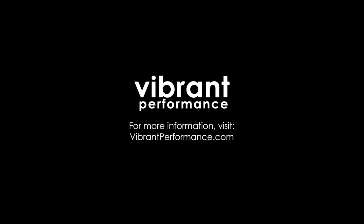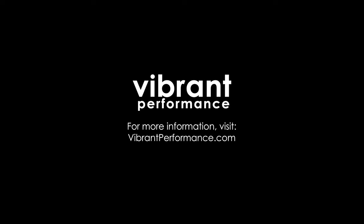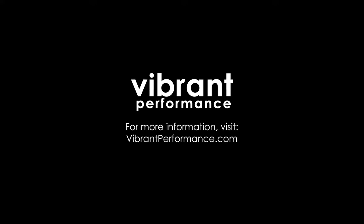Never settle for less. Order your pinless HD Clamp today. For more information, visit VibrantPerformance.com.